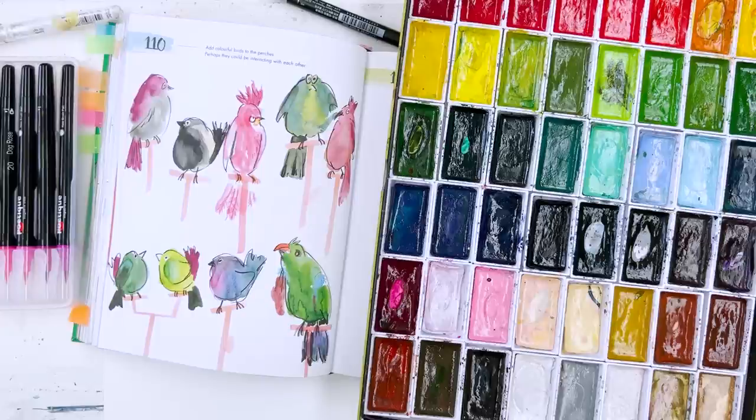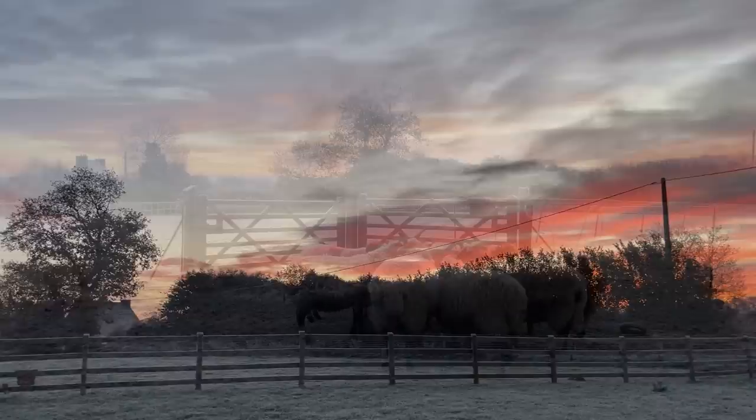So I've been thinking about painting some birds and it's the middle of winter here at the moment. Today what I'm going to do is paint some little indoor birds on perches.